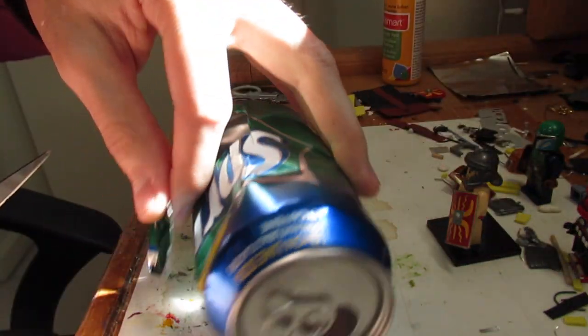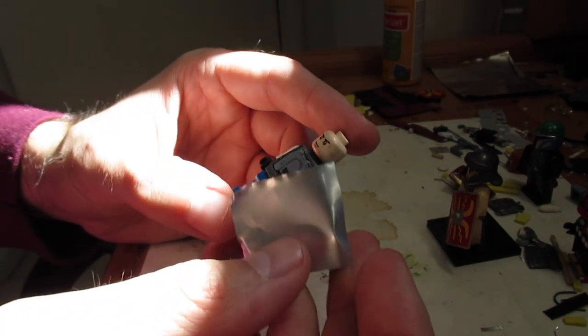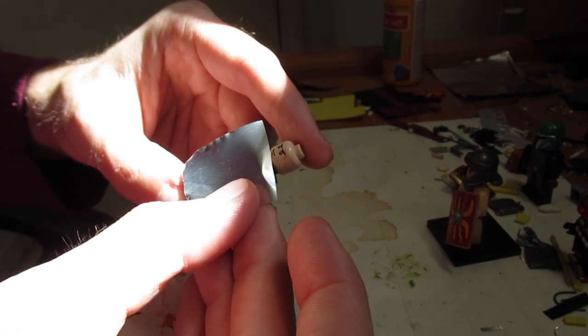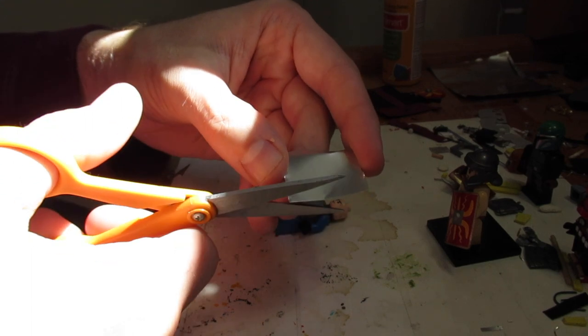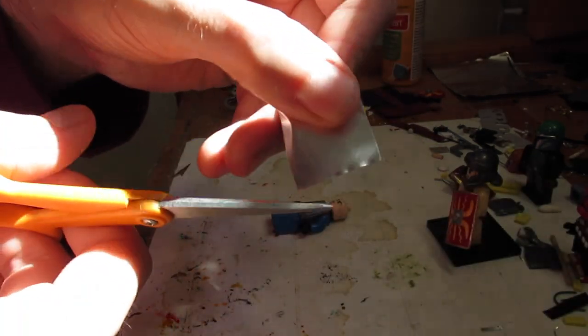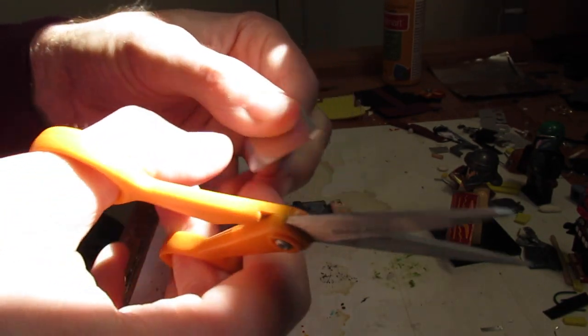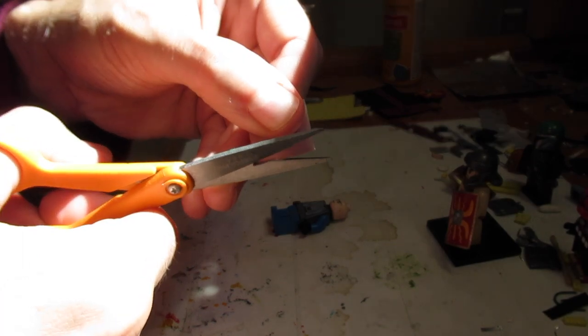So now we have pretty much just a square piece of metal — that's what we're going to work with. The next thing is to take your piece of metal. I have a random figure here I'll use as a reference guide. You don't want the shield as big as the figure himself, but size it up and right now we're mainly trying to get the edges smooth. We're going to attempt to cut a straight line on each side because it's been jagged from cutting.